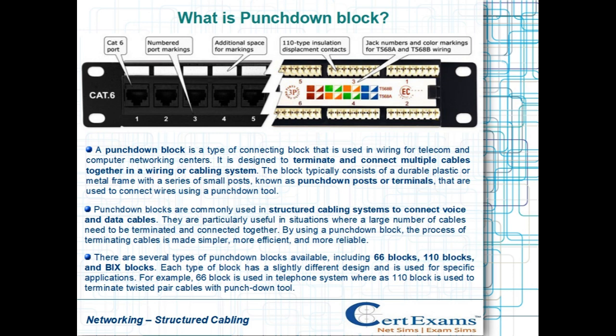Punchdown blocks are commonly used in structured cabling systems to connect voice and data cables. They are particularly useful in situations where a large number of cables need to be terminated and connected together.